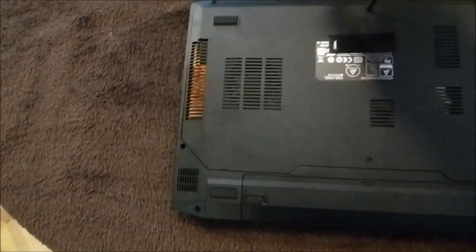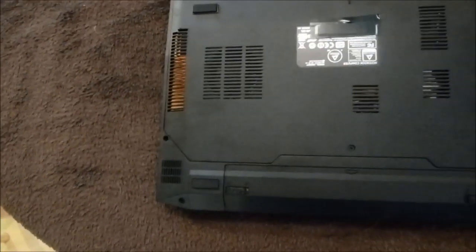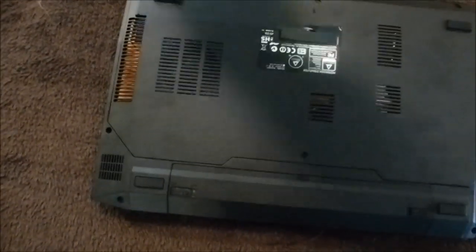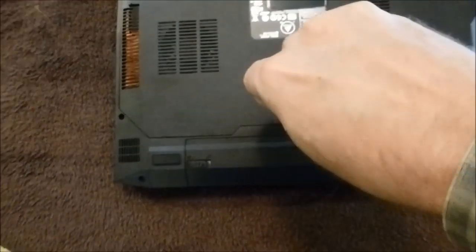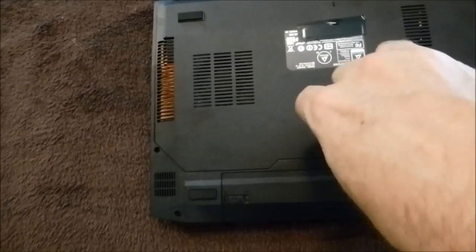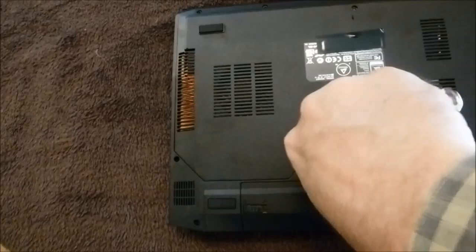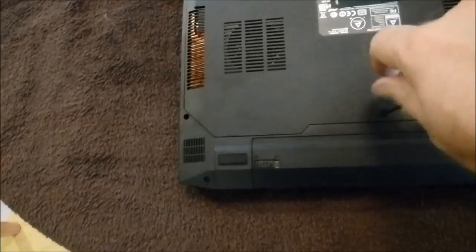I am going to be putting two 128GB Plextor M5M SSDs in this and RAID them. Unless you're a heavy data access user, that really is not that advantageous for most people, but I thought I'd just do it because it has that capability and test it out.